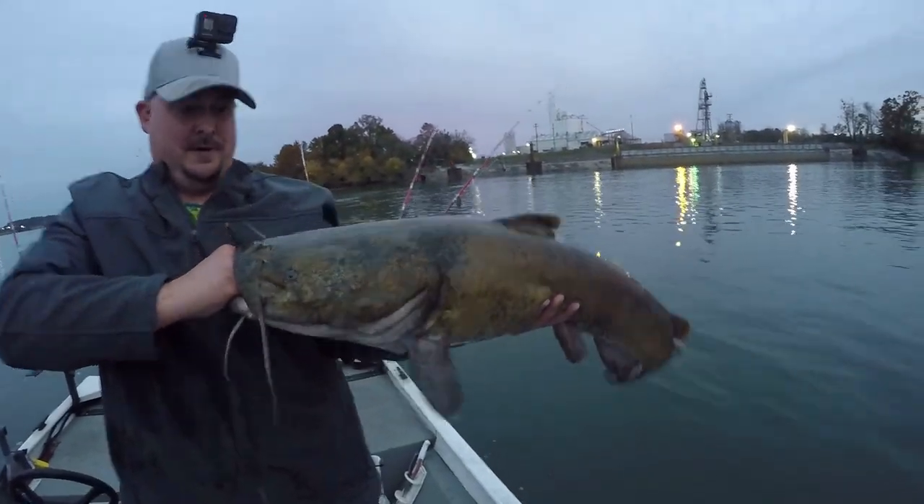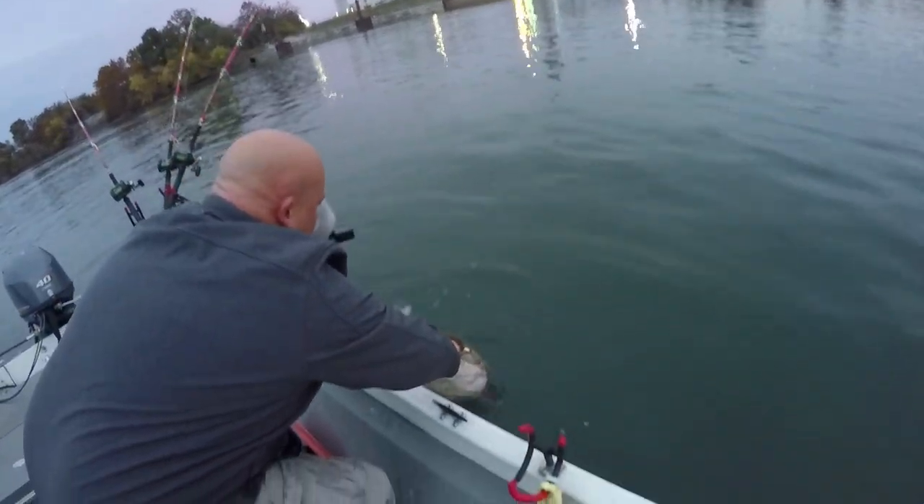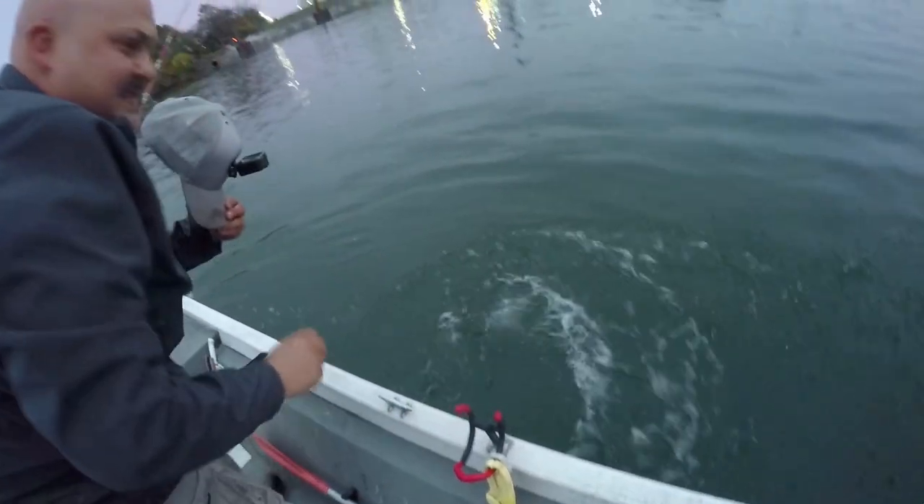It's a nice flathead — it's a really good one. Let it go. And he's gone.